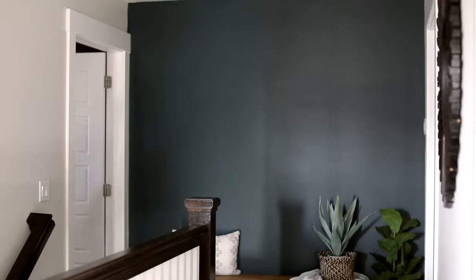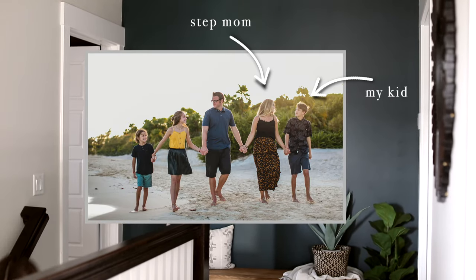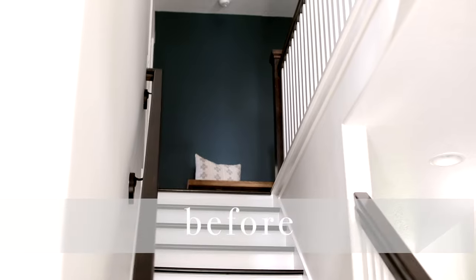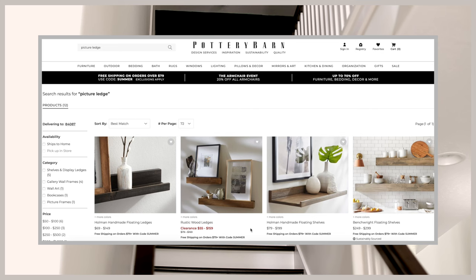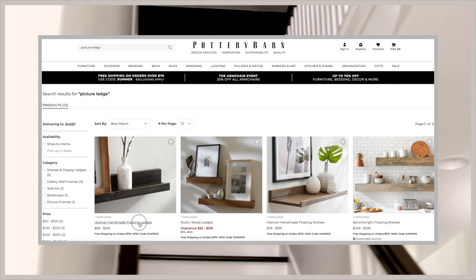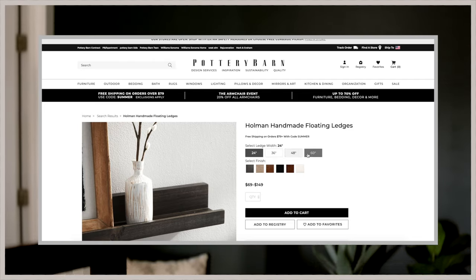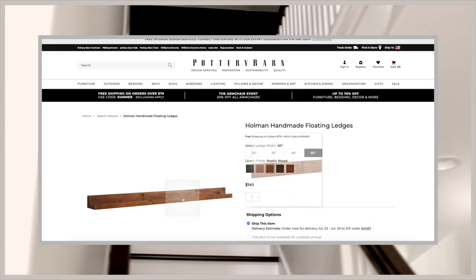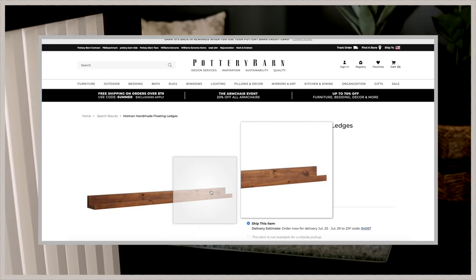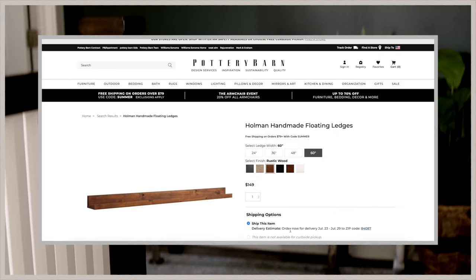Meet Hillary — she's not a regular mom, she's a cool mom, and she happens to be my kids' stepmom. Hillary has amazing style and I'm obsessed with this green wall she has in her upstairs hallway. She wanted a place to display all the kids' artwork and family photos, and she mentioned one day that she'd been eyeing these picture ledges from Pottery Barn. They were going to take over a month to ship, and I was like, let me just build them. I'm all about buying high quality, well-made decor from retailers like Pottery Barn, but if it's something I know I can build for less, that is so much more fun for me.